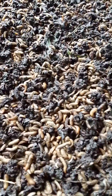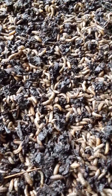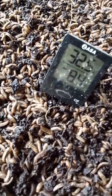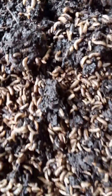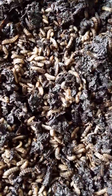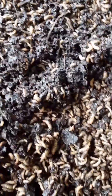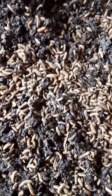Black soldier fly larva thrive best in a warm and moist environment, ideally 27 to 32 degrees Celsius. Maintaining the right temperature will speed up their growth, increase their waste conversion efficiency, and allow you to harvest very good sized larva for your livestock.